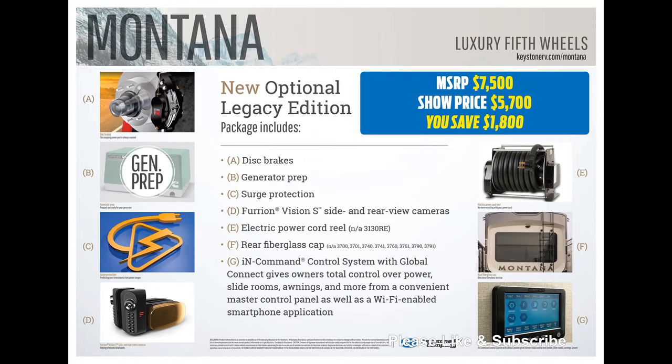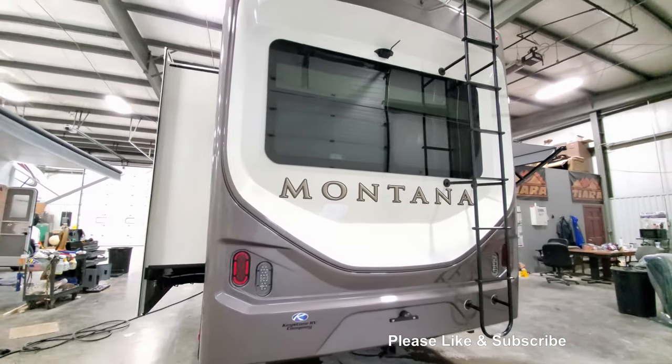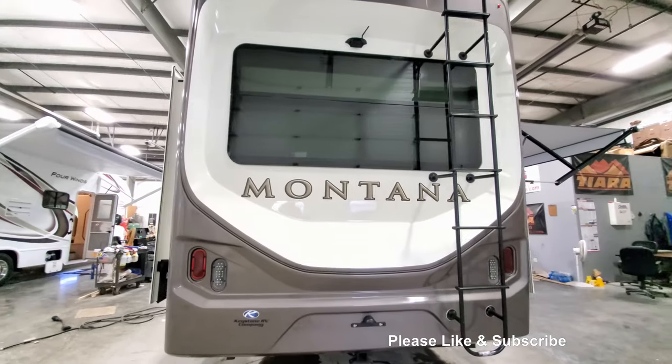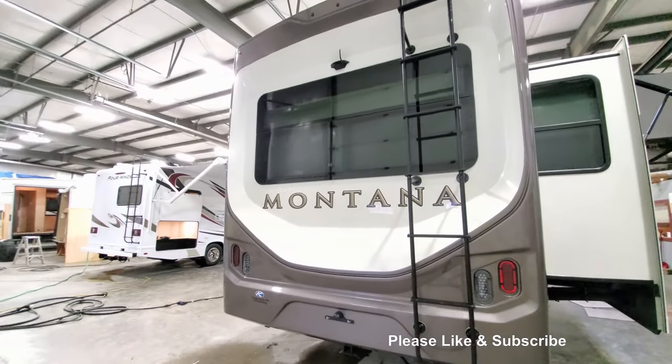Now the prettiest of them all is this rear cap. This is a fiberglass mold with automotive paint and a triple clear coat for the ultimate shine. It not only looks beautiful, but it performs a better job at insulating than the traditional hung wall.